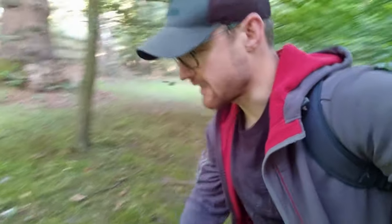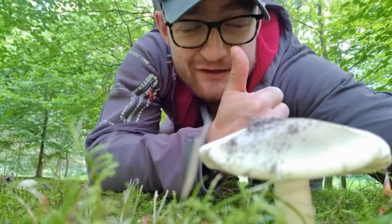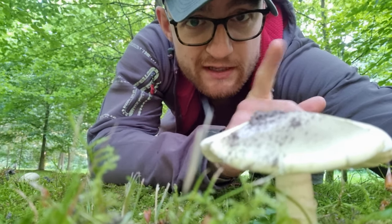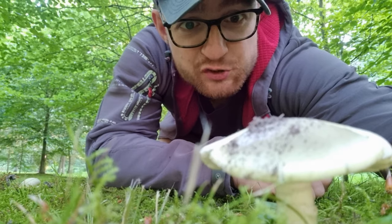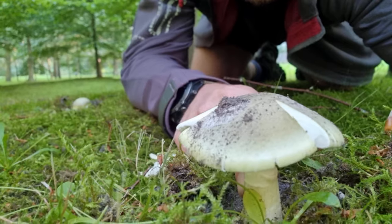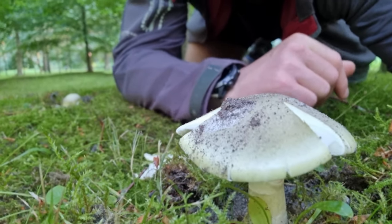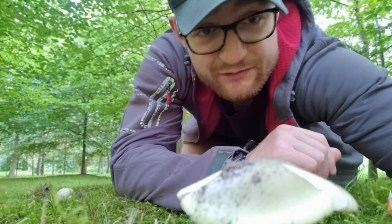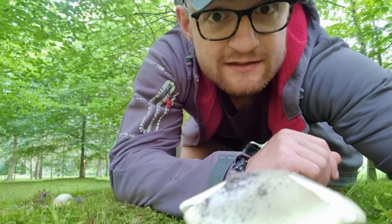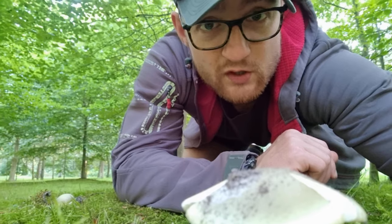Anyway, if you like this video on the death cap, give it a like and a thumbs up and stay safe. Don't go picking mushrooms that you are not 100% sure about, and certainly watch out for this one that's growing out of a sack, has white gills, and has this type of colour cap. You want to avoid it at all costs, but it is very pretty — take a picture, show it to your friends, and say you found the death cap, but don't do anything with it.